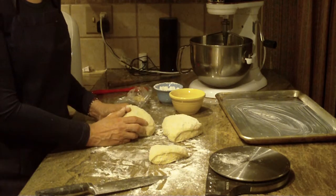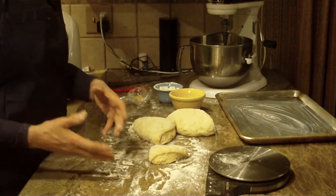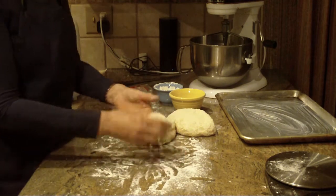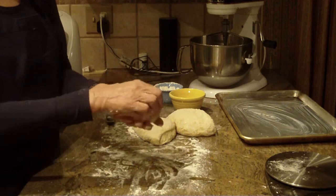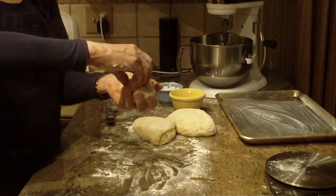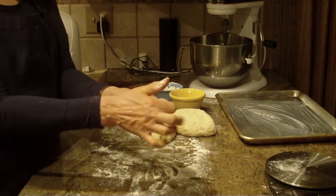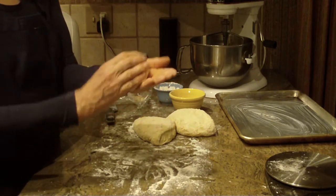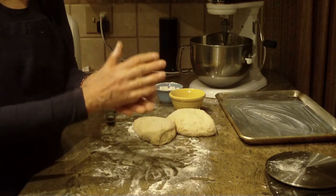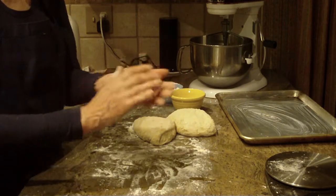I generally get 16 rolls out of this recipe making them four ounces, but it'll be up to you how large or small you want them. Once you have a four-ounce piece, I just pinch it all together like this on the bottom of the roll, press it in, form it with my hands, and then roll it between my palms. You might have your own method for shaping the roll — whatever works for you is going to be best, and they come out quite nice.